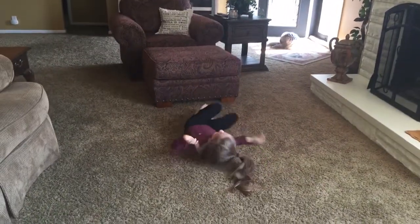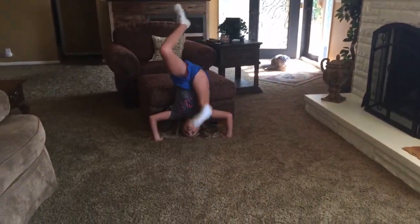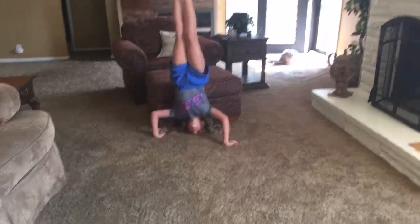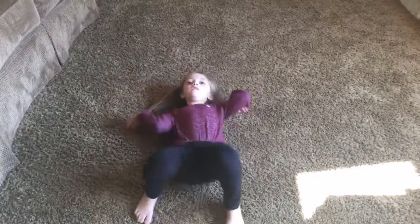That was better. Headstand. Ow! Bridge. Ooh, that was a workout. Bye guys, until next time.